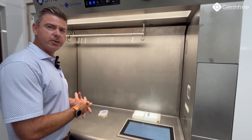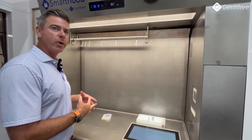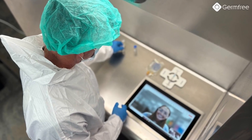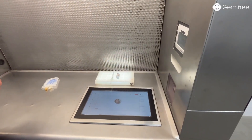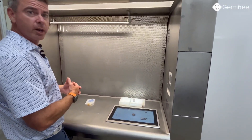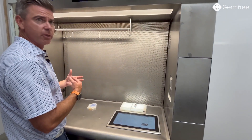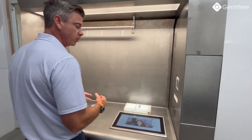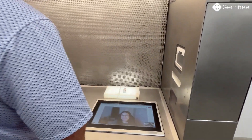One of the best features of the SmartHood is the integrated communication. We have the ability to take Microsoft Teams calls with anyone within the organization. With the click of one button, I can call anyone I want to — my pharmacist, other technicians, my directors, anyone who wants to see exactly what's going on within the SmartHood.